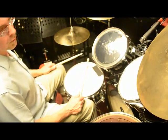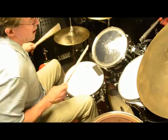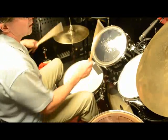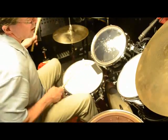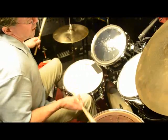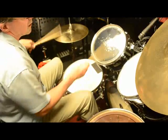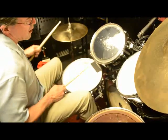Okay. Now, let's go ahead and do it up to tempo. One, two, ready, play. And that, my friends, is Afro Samba number one.